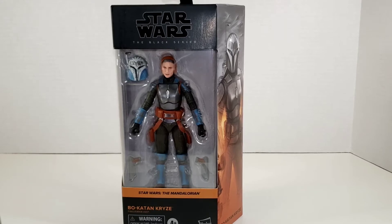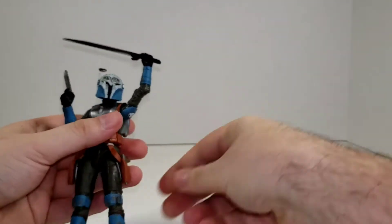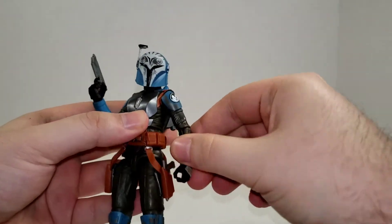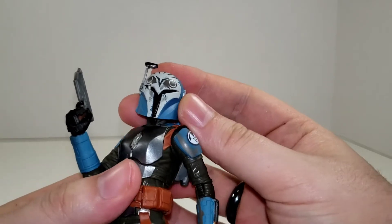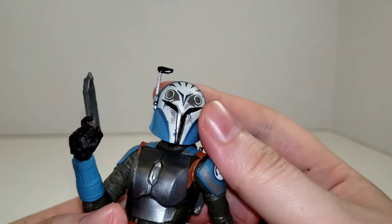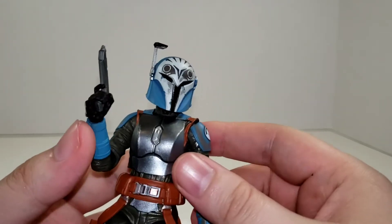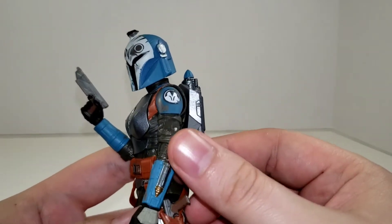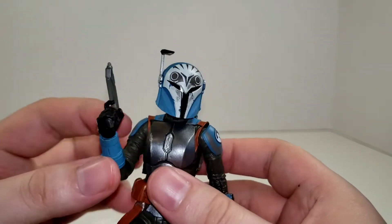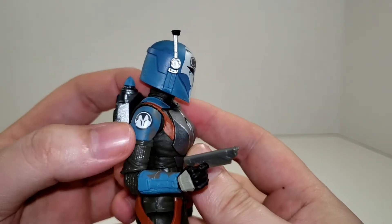Here we have Bo-Katan out of her packaging, and as you can see she's holding the Darksaber, which we'll get into in a minute. Getting a closer look at the figure, you can see the Night Owl logo painted on her helmet, and she's got some added scuffs, dings, and paint chipping — this is set after Return of the Jedi, so she's a little worse for wear. She's got the Night Owl logo on her shoulder there as well, with some extra rust and scuffing, and a little bit of wear and tear on the edges. On the other side the Night Owl is looking a little bit better.